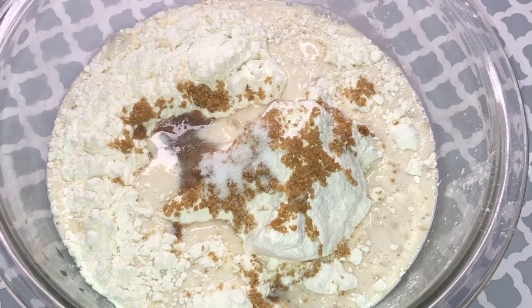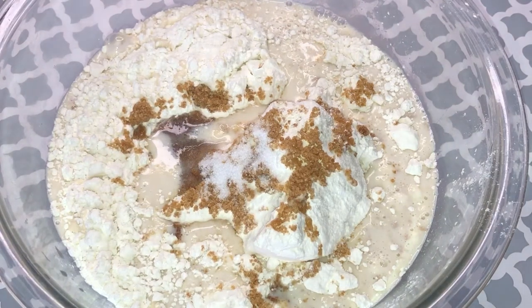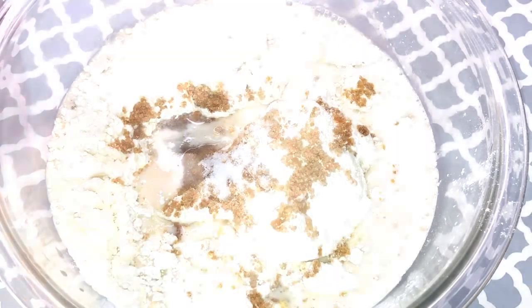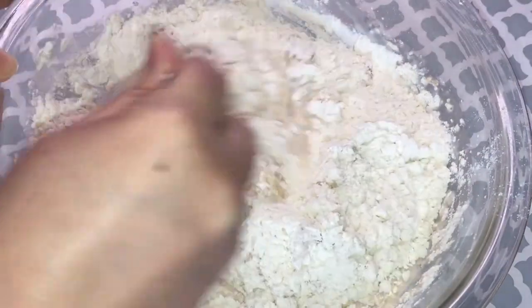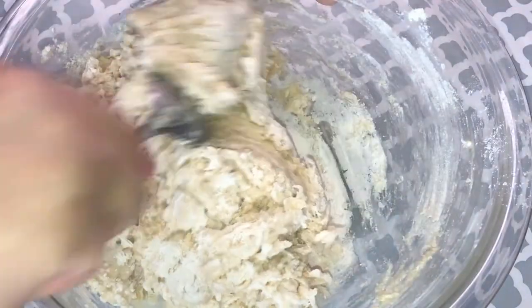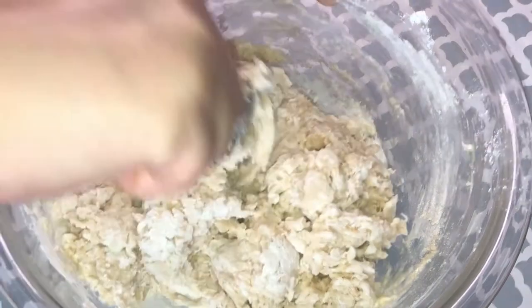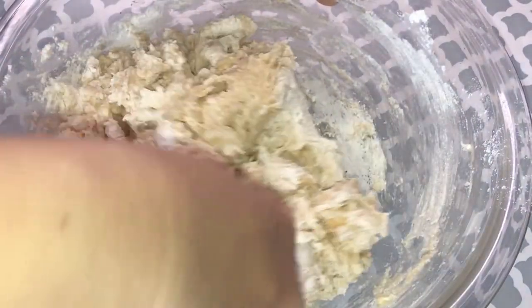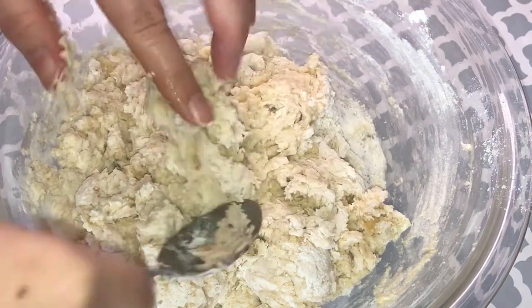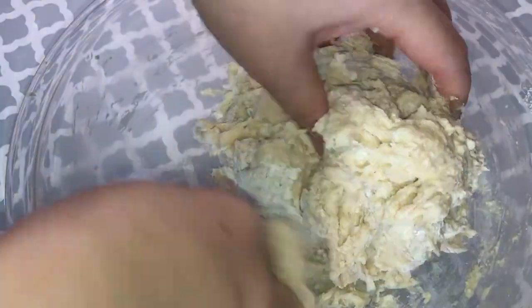Add 1 teaspoon of salt. Use a spatula or spoon to mix it well. At this time the dough could be very sticky, so try not to use your hand — you're going to get flour all over your hand and it's hard to deal with. Use a spoon to stir it and try to form a dough as much as you can. Don't worry about it, we have a trick to deal with it.